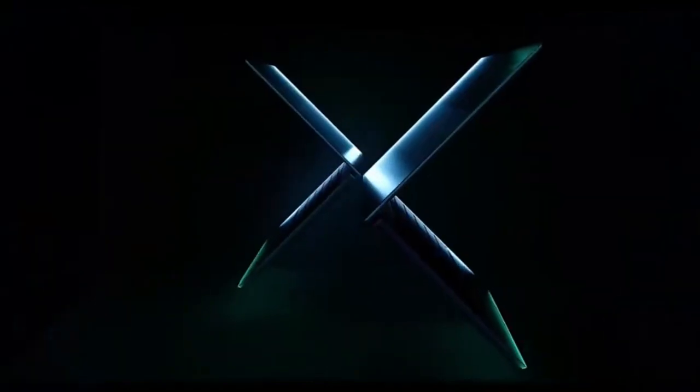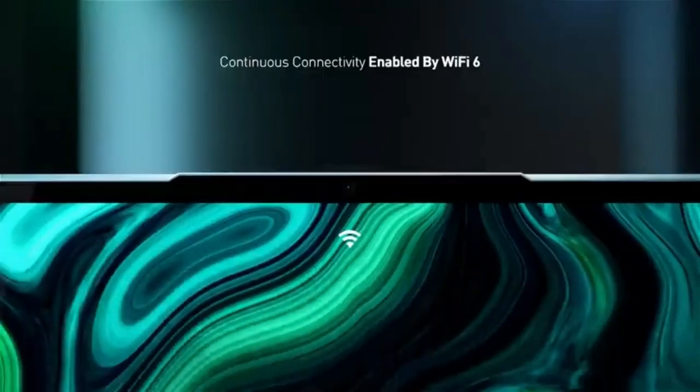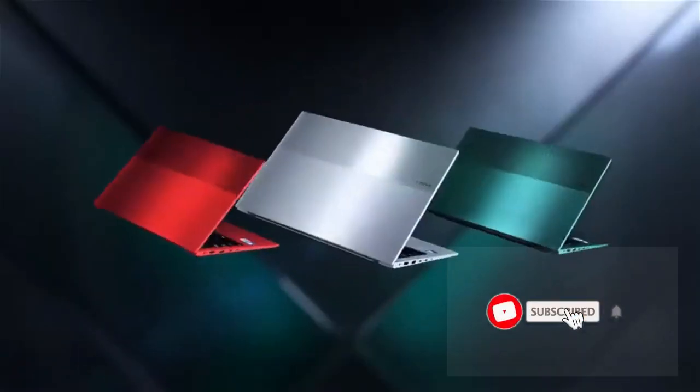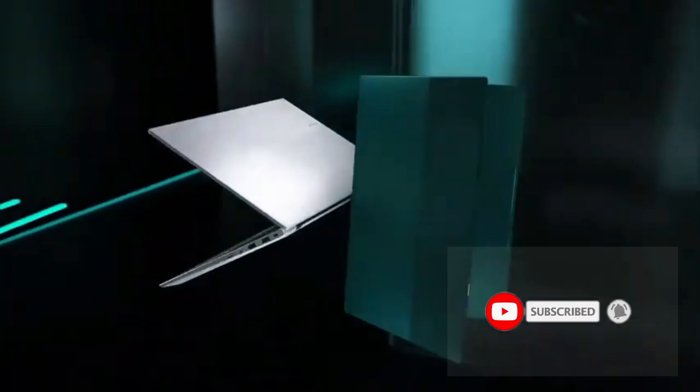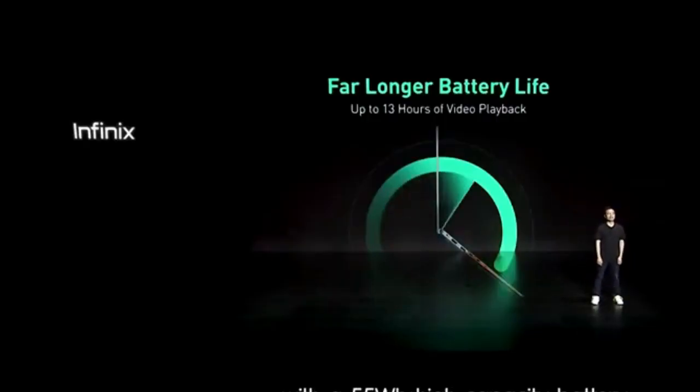Hey, what's up guys and welcome back to the channel. Infinix is about to launch their first ever laptop. In this video I'll be sharing with you the specs of this laptop. The laptop is going to be launched in some countries first, so stay to the end of the video to find out.